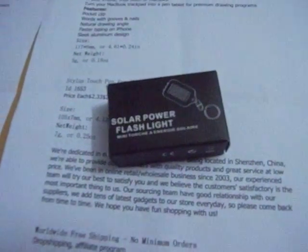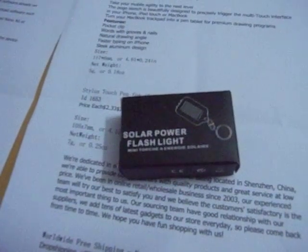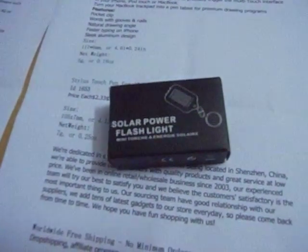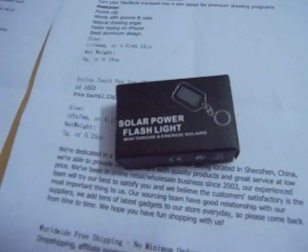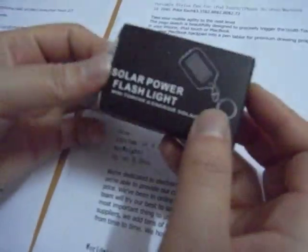Hey guys, what's up! I'm Bella from BudgetsGadgets.com. This video will be about the solar power flashlight from BudgetsGadgets. Let's have a look at the solar power flashlight.